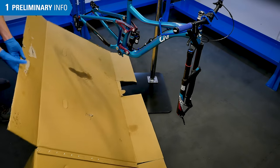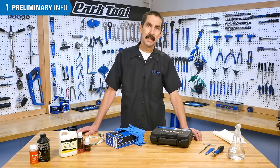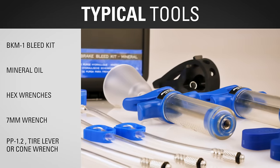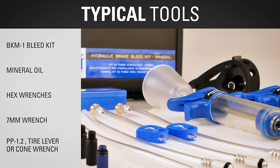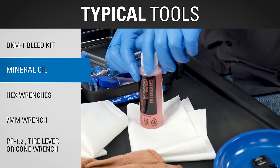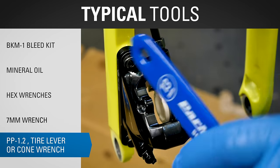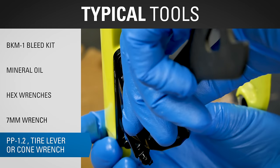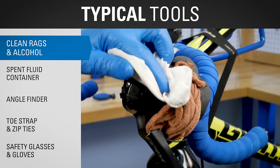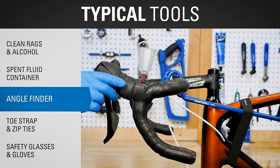You may also want to anticipate any inadvertent spills and drips on the floor. Dispose of any fluid in accordance with your local waste disposal authorities. Typical tools and supplies for this procedure include the BKM-1 Hydraulic Brake Bleed Kit from Park Tool, appropriate mineral oil for the system, hex wrenches, and a 7mm wrench.